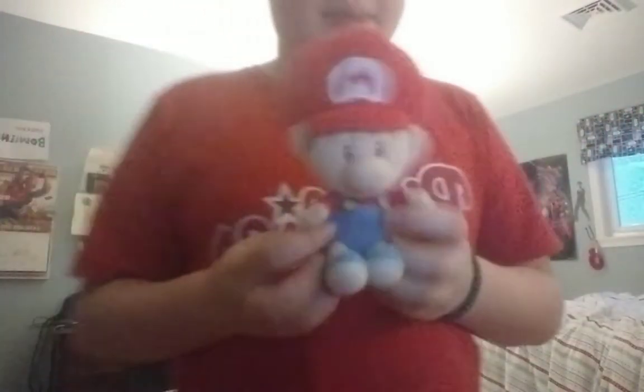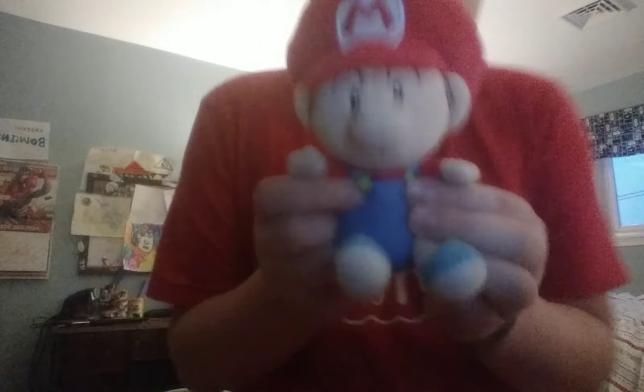Firstly, what you really need is the plushies. I just have Baby Mario here. I should probably make a Baby Mario video soon. Obviously, you need the plushies first to start.